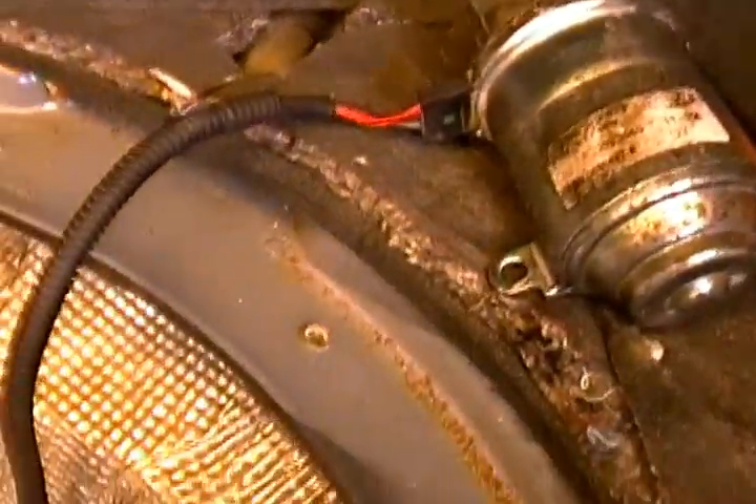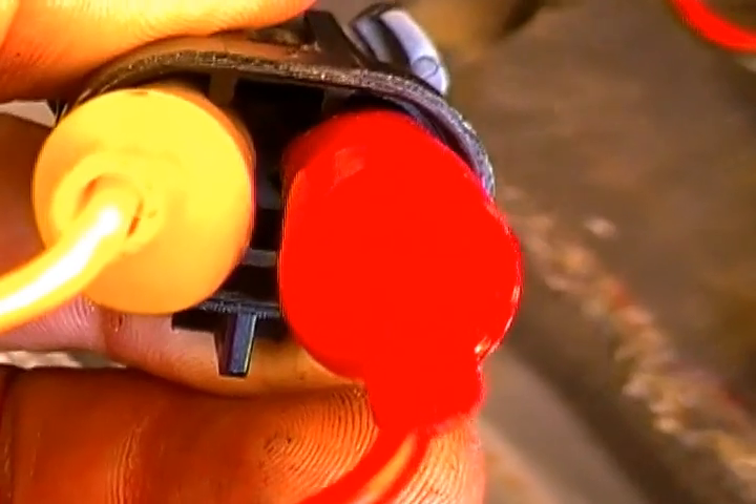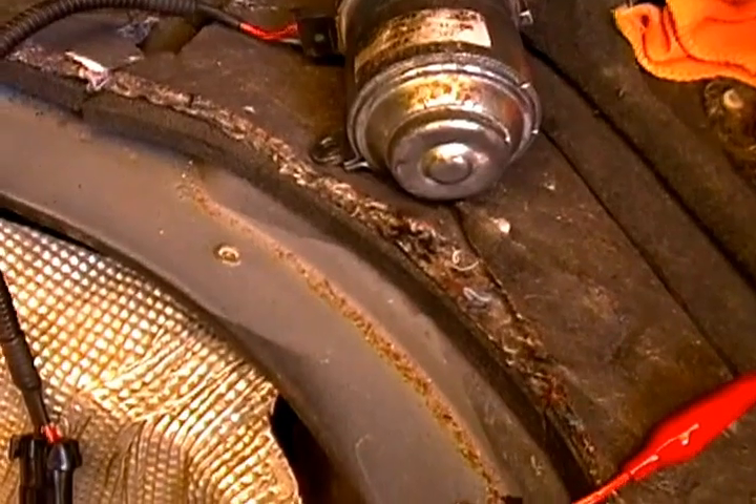I'm going to show you the alligator clips that I'm using. I've got them protected with rubber insulation so it goes right down over the prongs and the plug. The problem I'm having is this is a new style motor that was replaced in November.